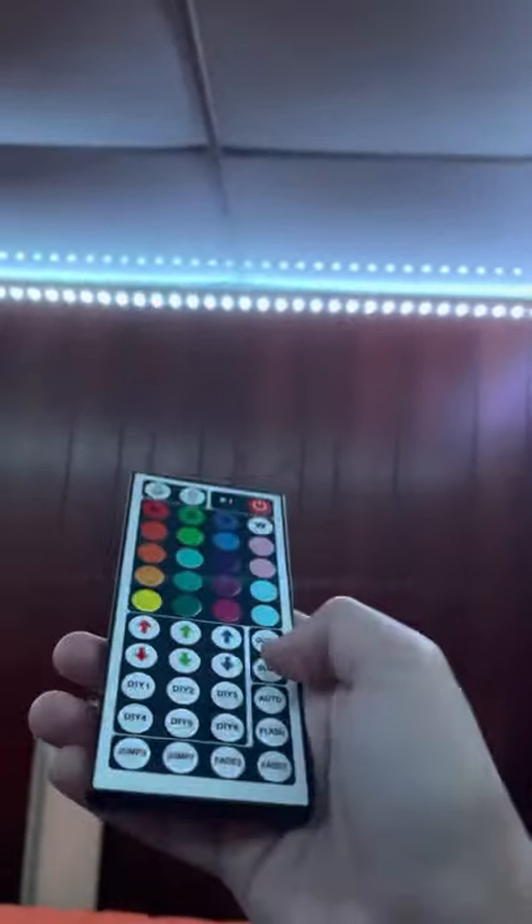Turn it all the way up. Turn it all the way down — I don't know why this isn't working. This is DIY too. It's all the same for the DIYs. Now jump three. I'm gonna do it slow — this is slow. This is flash, this is auto.